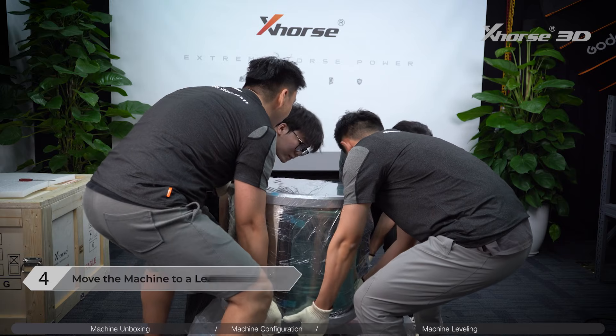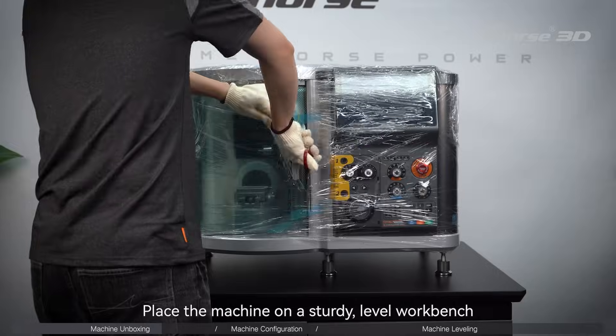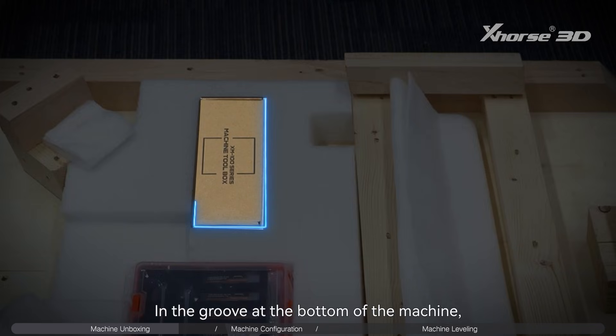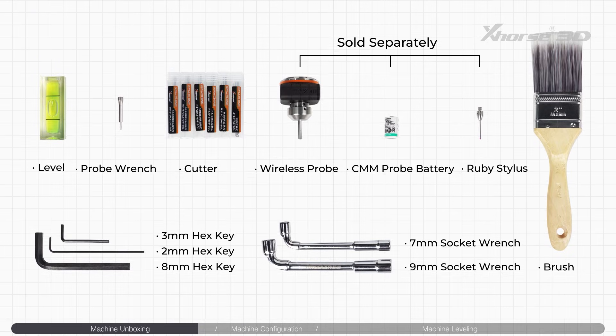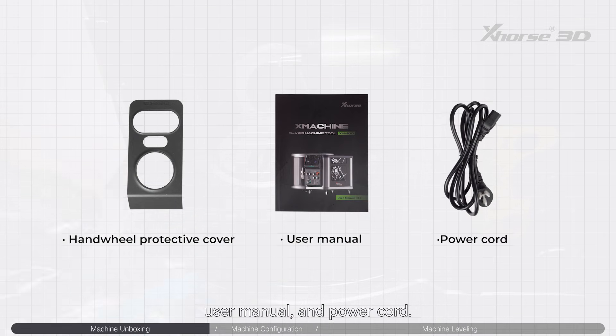Step 4: Move the machine to a level workbench. Place the machine on a sturdy level workbench and remove the plastic film. The unboxing is completed. In the groove at the bottom of the machine, you can find four chemical wood blocks and a toolbox. The accessories in the toolbox are as shown in the figure. Open the door to find the handwheel protection cover, user manual, and power cord.